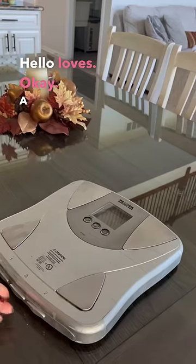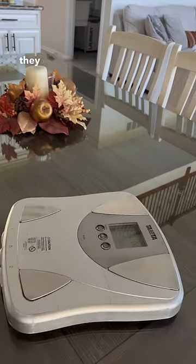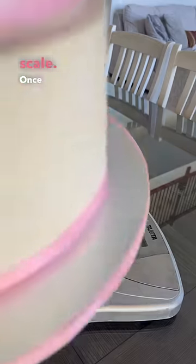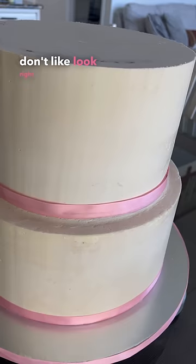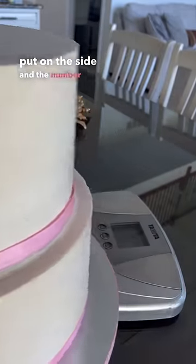Hello loves. A lot of people don't realize how heavy cakes are, especially when they are covered in fondant. I wanted to show you guys the bottom two tiers of the real wedding cake and how much they weighed. Now this kind of scale — once you hear the beep, the number comes up, but as soon as you take it off, if you don't look right away, it disappears. So I had to take the cake off, but because it's so heavy I had to put it on the side.